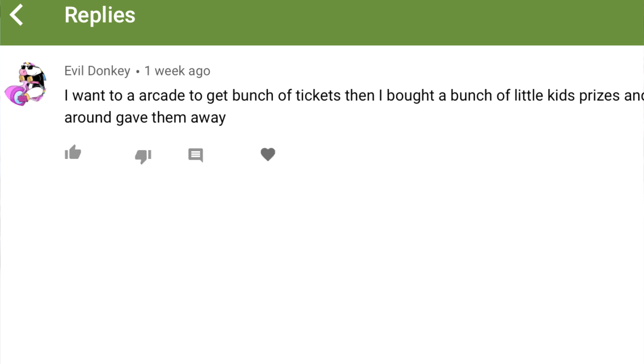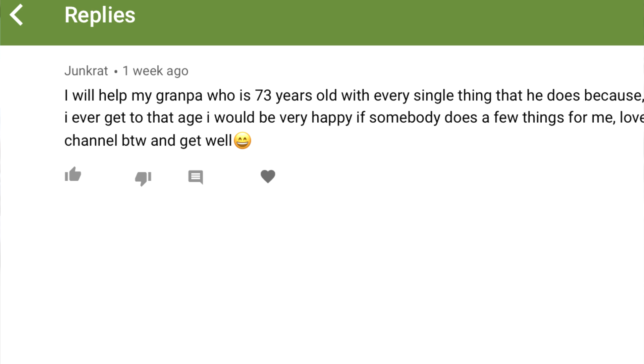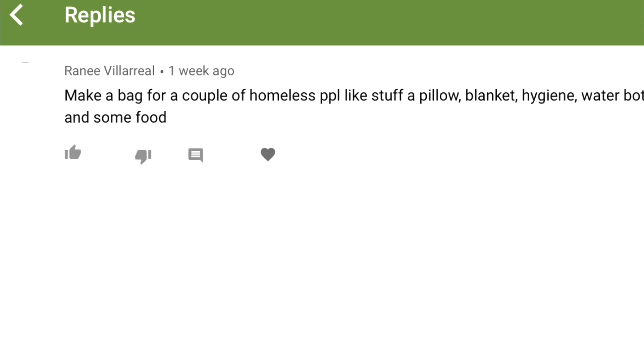In the last video, I asked you guys to tell me something nice you plan on doing for someone else, and here's what you said — they are all really nice things, and I hope this motivates you to actually go out and do it. Since you guys came up with so many comments, I thought I'd ask another question: What is something you are planning on letting go of? It could be a pair of jeans you want to donate, a grudge you've been carrying, or maybe you're literally carrying something heavy. Be creative with your answers and put whatever you can come up with in the comment section — I'll be picking 10 of my favorites to be featured in the next video.